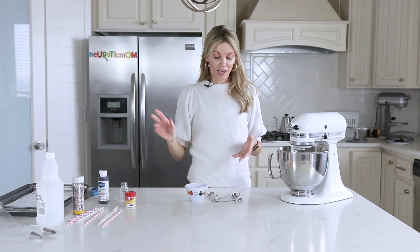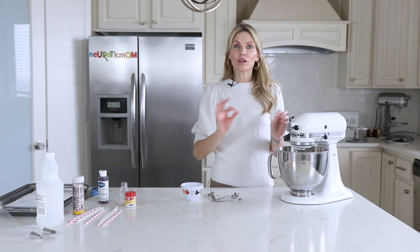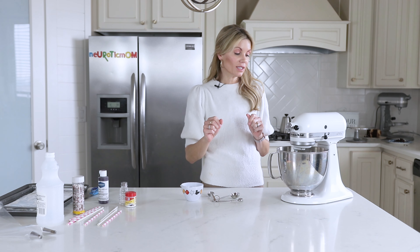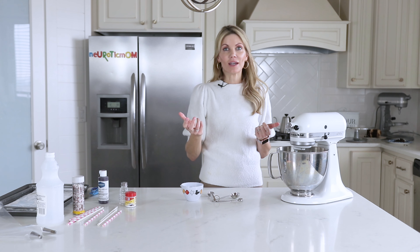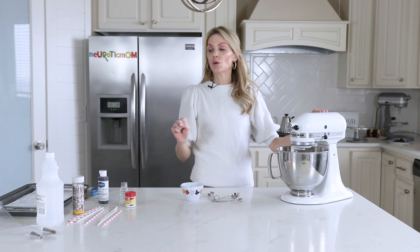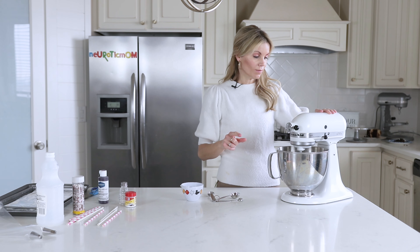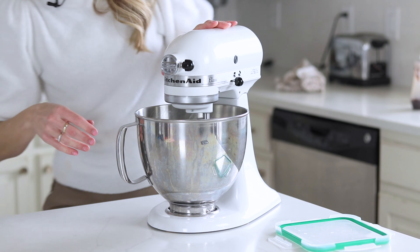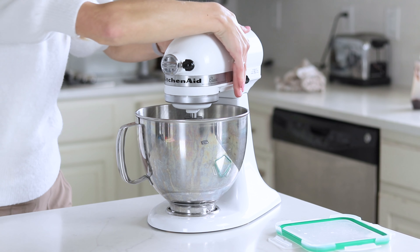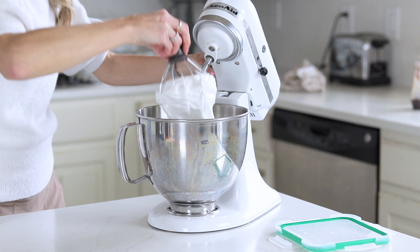Phew, that took forever, but I've got all my sugar in there. Now I'm going to let it go on almost full high speed for a while — you want very stiff peaks, so about six, seven, eight minutes. Don't add your flavoring or coloring yet; you want to make sure these get all the way whipped first. Let's check — oh, I think we're there. Yep, we're there.